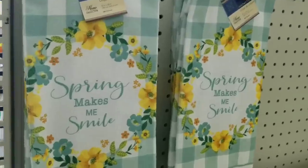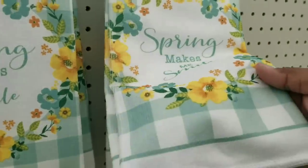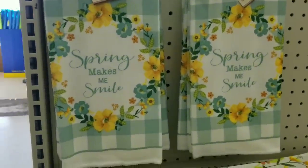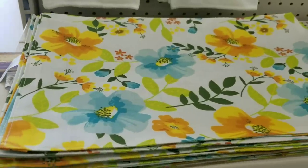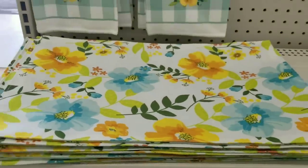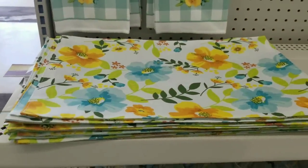On the other side of the display they had these dish towels as well with those green plates - these would coordinate well. I love the floral on these and they did have coordinating placemats as well. I love that you could use these for placemats or you can stuff them for pillows.